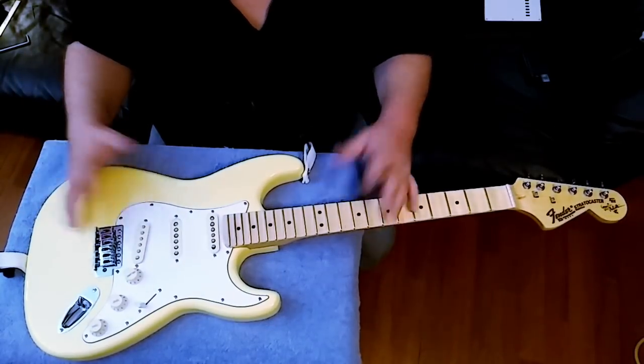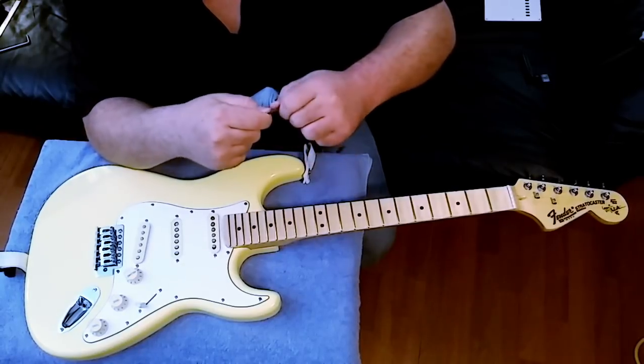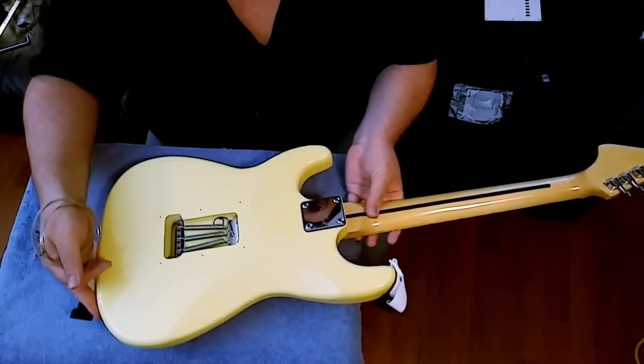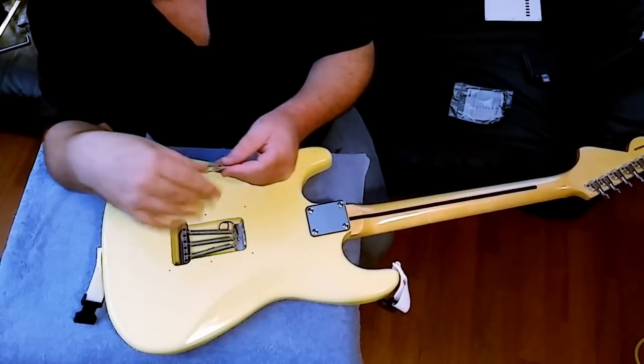All right, here are the new strings. Simple stuff you all should know — just flip the guitar over and run all the strings through the tremolo block first.